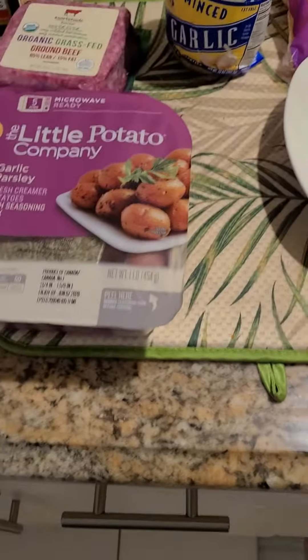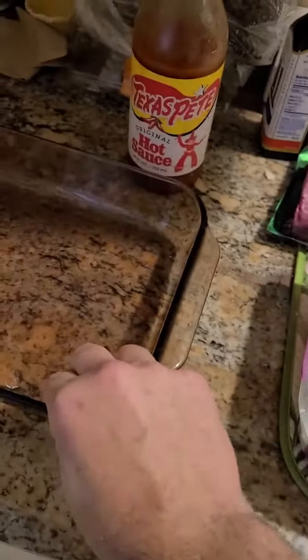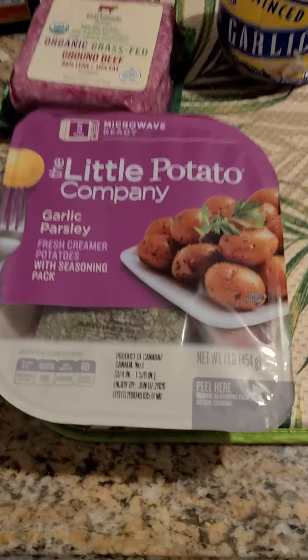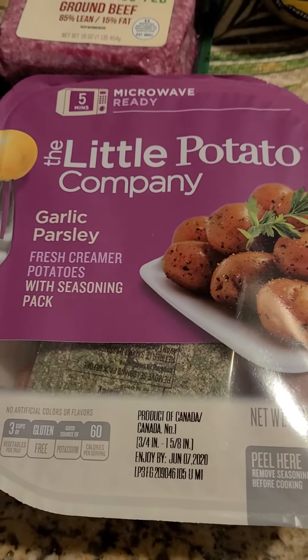All right, good afternoon. It's a pretty rare occurrence that I do this during the work week, but I'm gonna go ahead and do a Chef Jack creation since I haven't been doing my own personal dish for a while. We're gonna do a little potato — the company says microwave ready, but I'm not gonna do that. I'm gonna do this in the oven at 400 degrees for an hour.